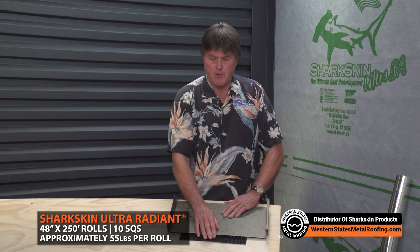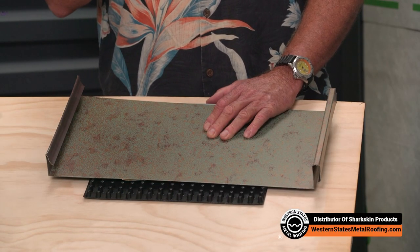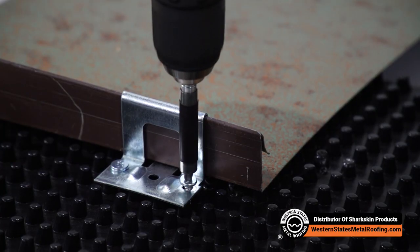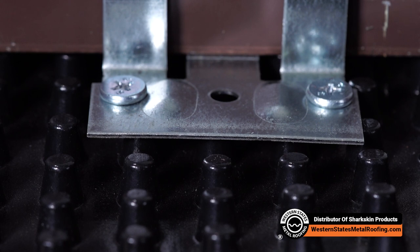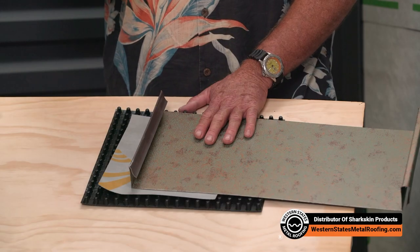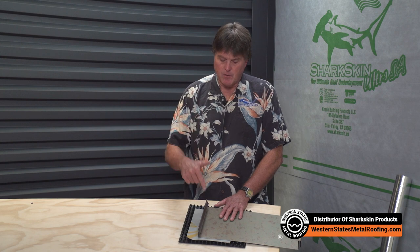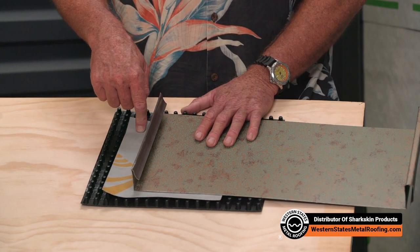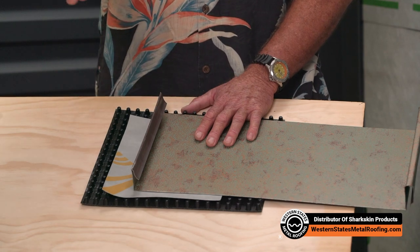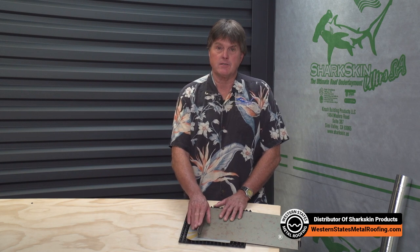The other nice thing about this product — there are other ventilation products on the market, but the Sharkskin Ventilator Roof Mat is rigid and it doesn't compress like a number of the filter products out on the market. When you go to install your clips for your standing seam metal roof, you've got a solid foundation so your clip is sitting flat, it's not teetering. The problem with those other compressible products is that where the clip goes, it wants to bottom out against the plywood, which means you can get oil canning in your panels, a kind of porpoising effect. That's not going to happen here because your clip is going to sit down flat on top of these pedestals, giving you a nice, true, flat installation for your standing seam metal roof.